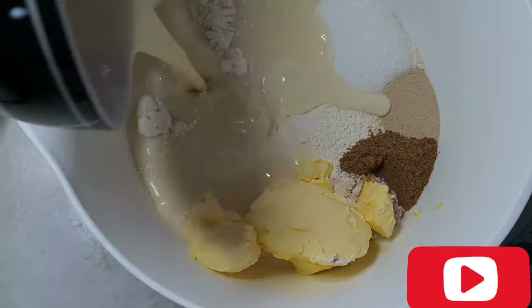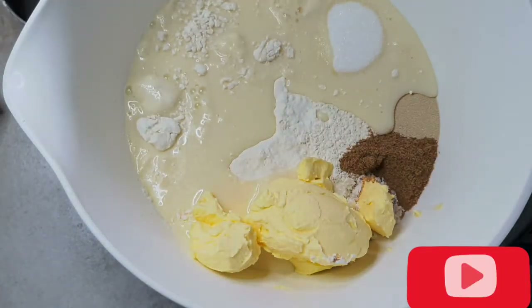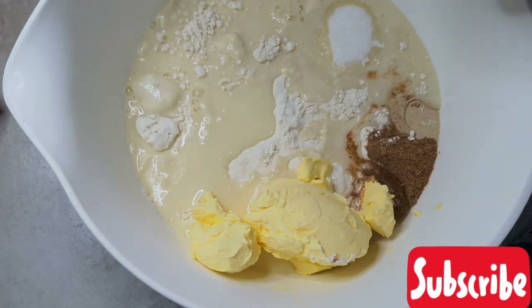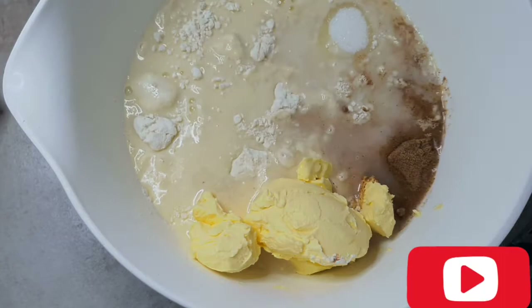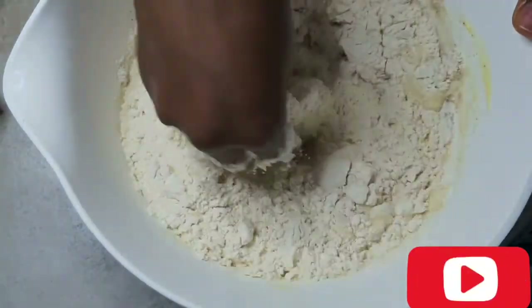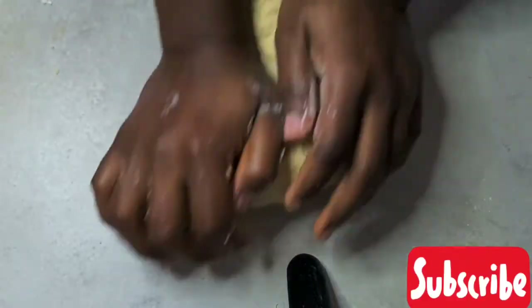I'm just going to pour this in here and start mixing with my hands because I find it easier, to be honest. I pour the water in — one, two, three, four — and mix everything together. Now I'm just going to start kneading for five minutes. I've got my timer set.